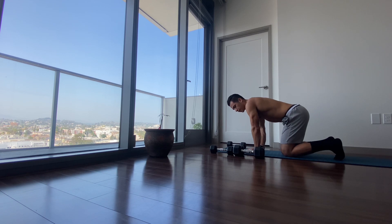Breathing out — and that is your first exercise. We will move on to the second exercise.